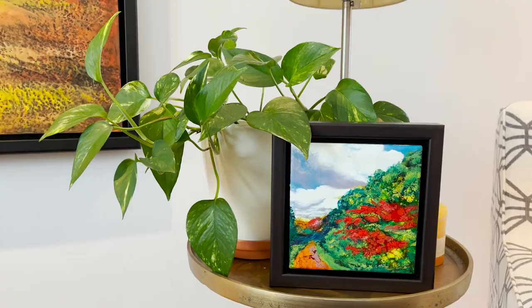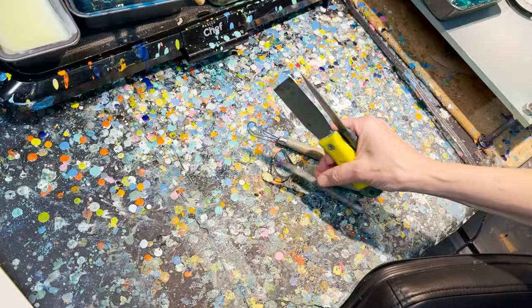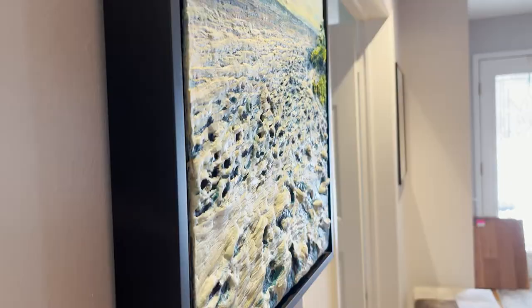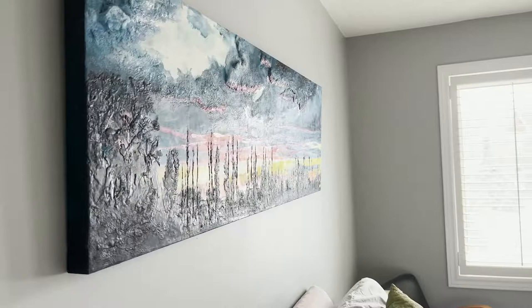The encaustic medium is great because it can be polished highly — some areas can be buffed to be very shiny — and then it can be dripped, it can be sculpted, it can be scratched. There are just so many different ways to handle the encaustic medium.